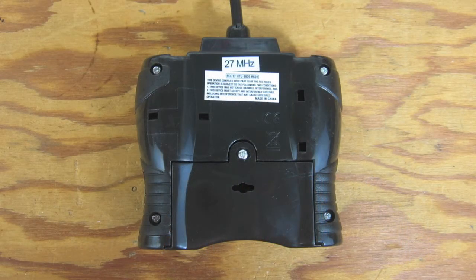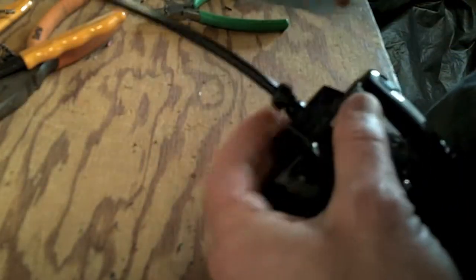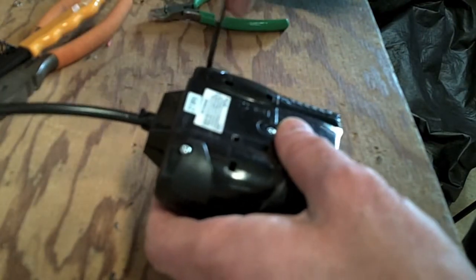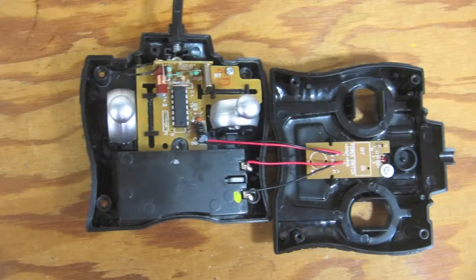We only need to work on the remote, but keep the boat handy for testing. First, we remove the remote's battery and then open the case. There's a clip around the antenna wire that needs to come off first, and then we take out the four screws on the bottom of the remote and open it up. The two control knobs snap out easily.